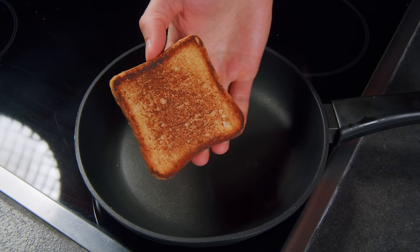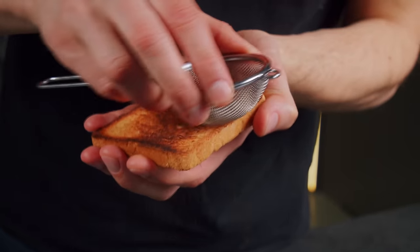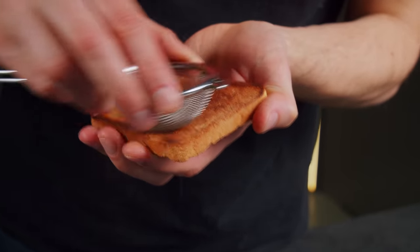Ever slightly burned a toast? No problem! A metal sieve will save you! Just rub the burned part a bit, and the toast will be perfect again!